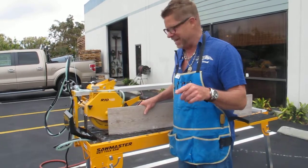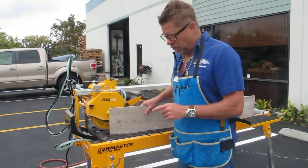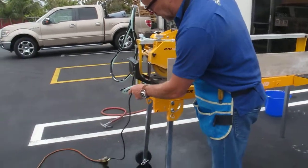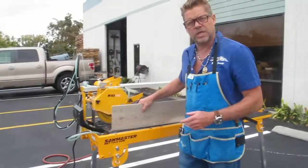You want a 20 amp breaker, and you want to make sure your extension cord is as big or bigger than the cord on the saw, so it's carrying enough juice.